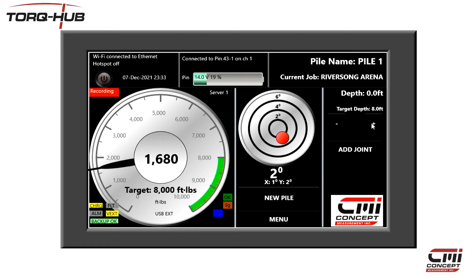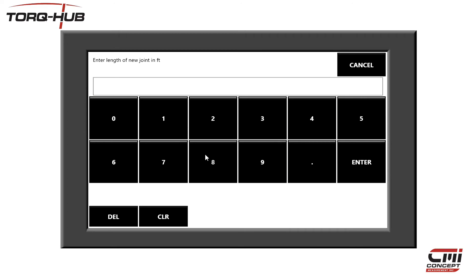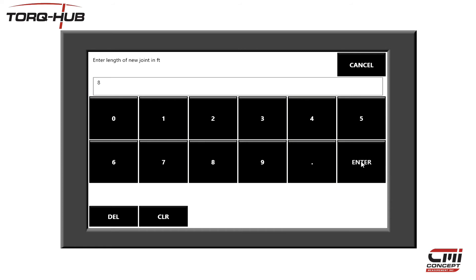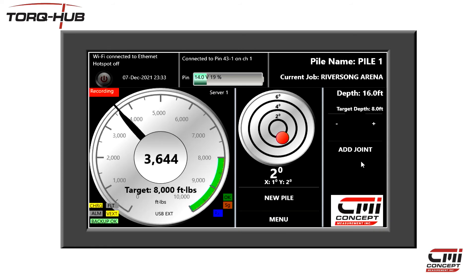When data is being logged, this red recording icon at the top left will be illuminated. To record an increase in pile depth, tap this plus button on the right-hand side of the screen. You can see that the depth will increase by 1 foot for each click. If you wish to add a larger piece, click on the Add Joint button and enter the length you wish to add. Note this screen remembers the last number you entered, so if you wish to add another 8-foot section, just click Add Joint and Enter and it will remember that it was 8 feet to be added.